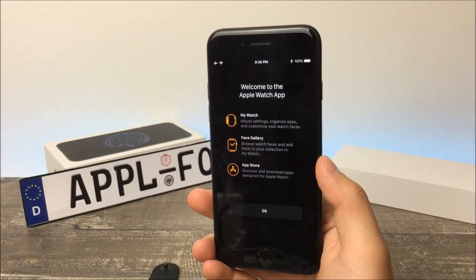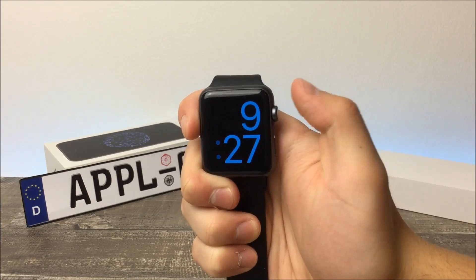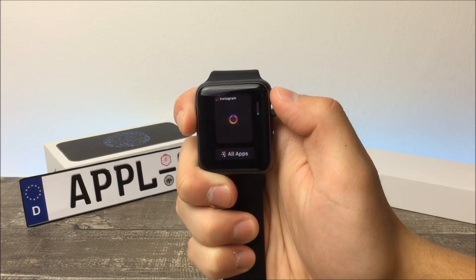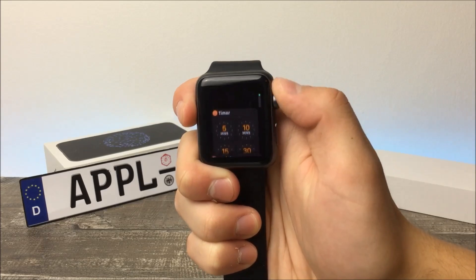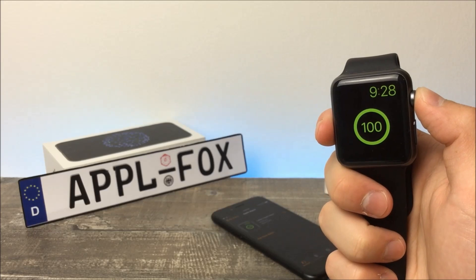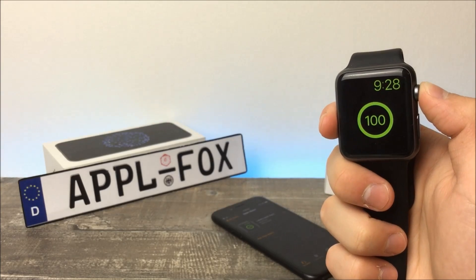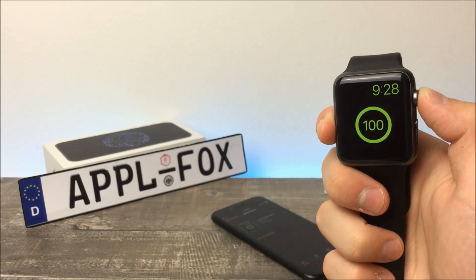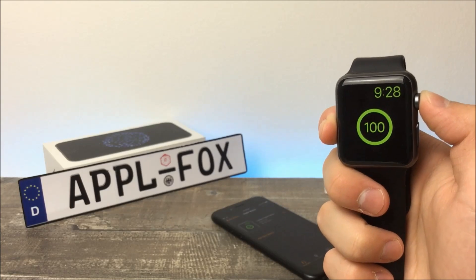Congratulations — your Apple Watch has been successfully set up and is ready to use. By the way, this is the new dock present in watchOS 4, and there are also many other great features new in this version. Let me know if I should make a video specifically about this new version of watchOS. And that's it — I really hope I could help someone. If you liked this video, don't forget to click the like button. Want to see more videos? Then click the subscribe button — it's that easy. Have a great day and see you next time.